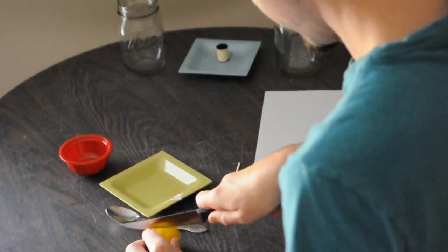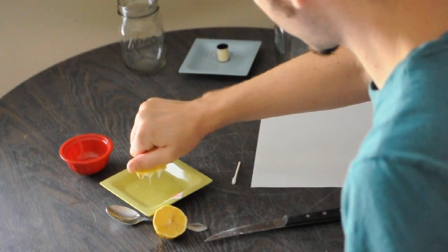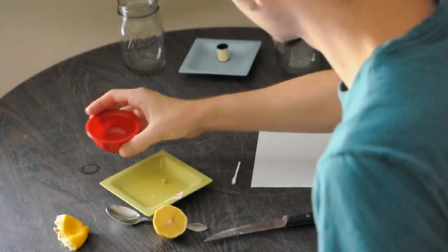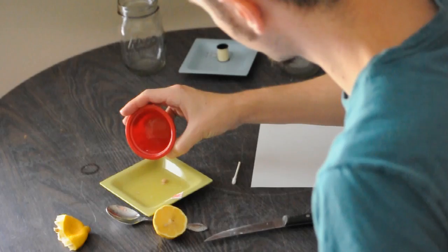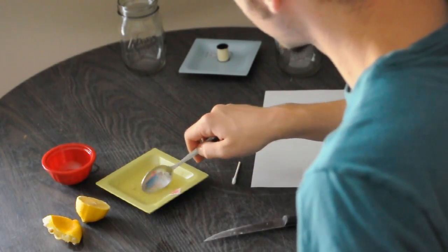The first thing we're going to do is take our lemon, cut it in half, and we're going to squeeze some lemon juice into our little saucepan here. Then take a little bit of water — just a couple drops is all you need — and then take your spoon and give it a good stir around.